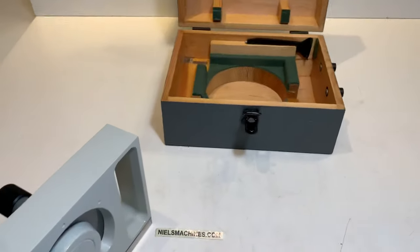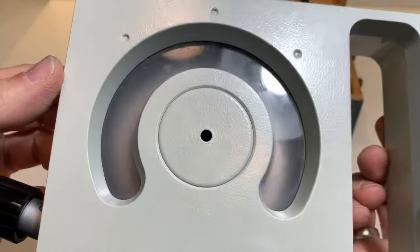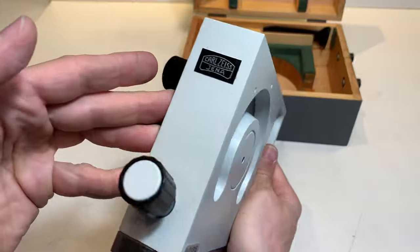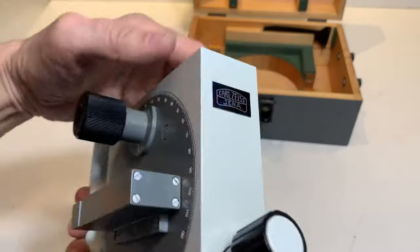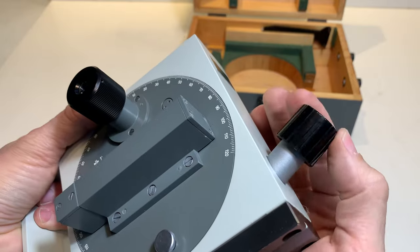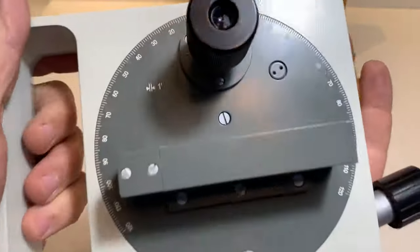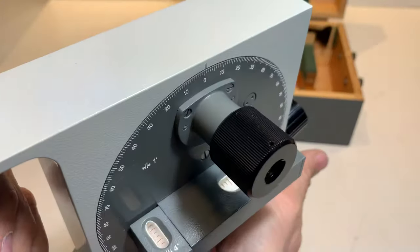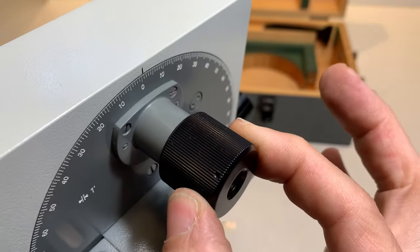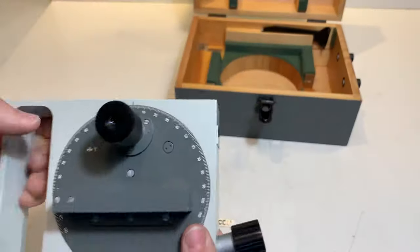Okay, let's show the back side as well. It's in perfect condition.